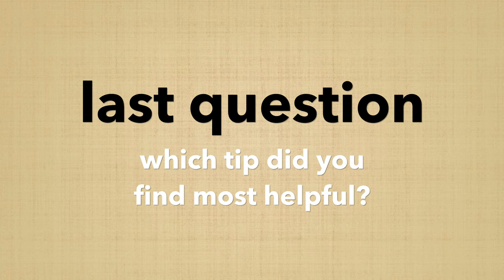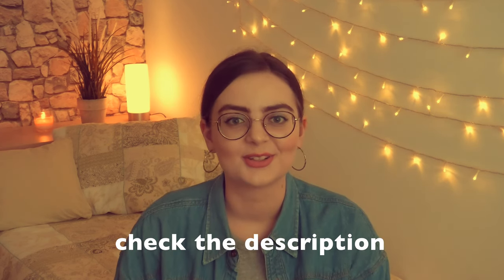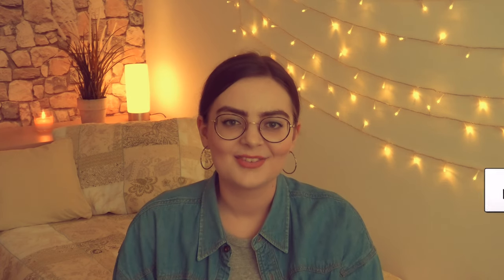Alright guys, that was it! My last question to you is: what was the most helpful tip from this whole video? I'd love to know, so please leave a comment down below. If you haven't already, now is a good time to check the description box because there's a lot of info in there. I really hope you enjoyed the video, and if you did, please hit the like button. It was a lot of effort but I just want to help you guys. Also leave suggestions for the next videos — what do you want to hear more about? Let me know, I read literally everything. See you in my next video, bye guys, love you.